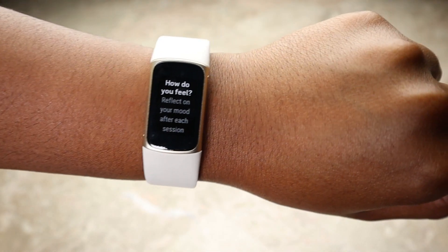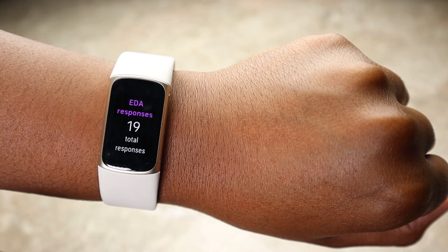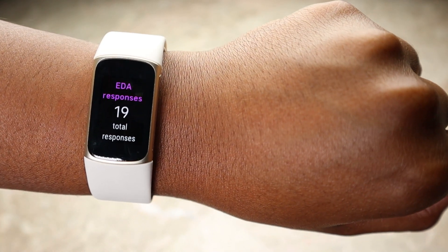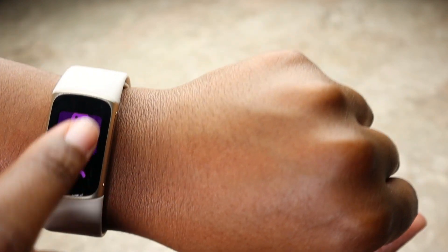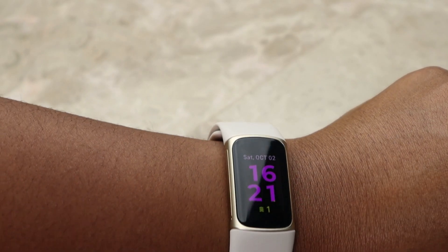Once the EDA scan is done, it asks you to reflect on your mood — I'll say neutral. It then shows the number of EDA responses recorded, your heart rate, and your mood. And that's the basics of how to operate this watch.